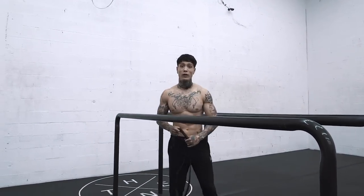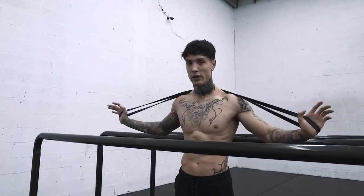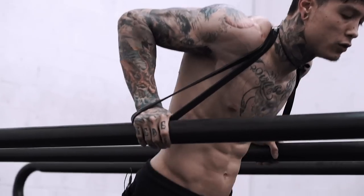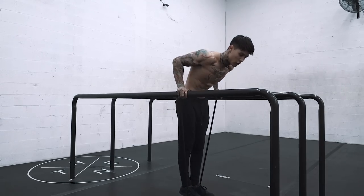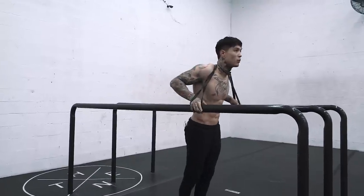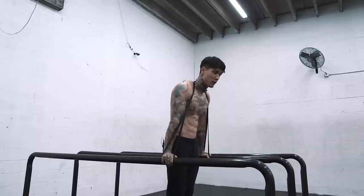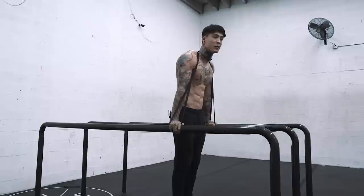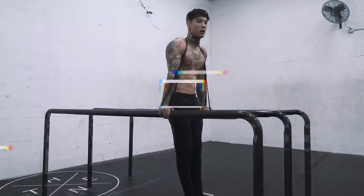We're gonna start off with dips. To add resistance, twist the band so it stays as a line, put it over your neck, and apply it down onto the dip bar for resistance. To use it for assistance, you'd step on it instead — that would help reduce the load of your body weight and increase reps. But we're doing resistance today. Put the band up on your neck, go full range of motion, start at the top fully locked out. As you go up, the band gets heavier and heavier — the higher you go, the harder it gets. Normally the bottom is the most intense portion, but here the difficulty increases toward the top.